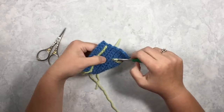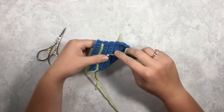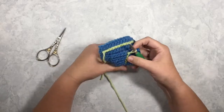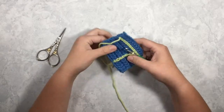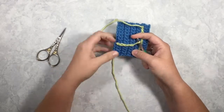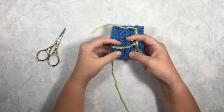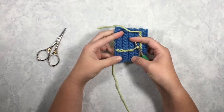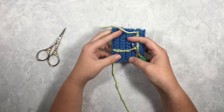The other thing that's important to keep in mind with surface slip stitching is your tension. You want to keep those stitches nice and even — you can see that one maybe got a little bit loose there. Variations in tension will be pretty obvious on your surface slip stitches if you are not consistent.